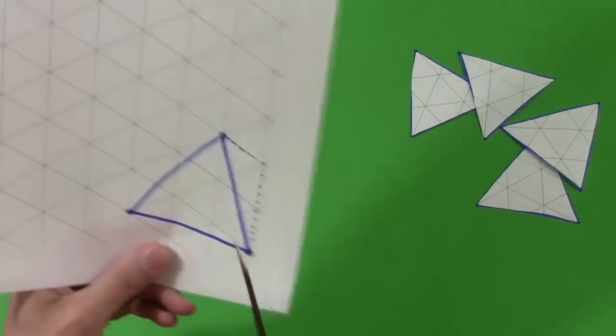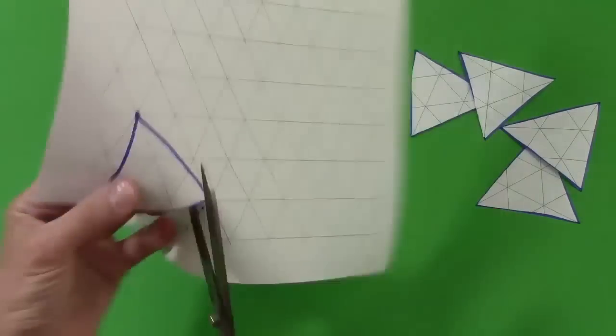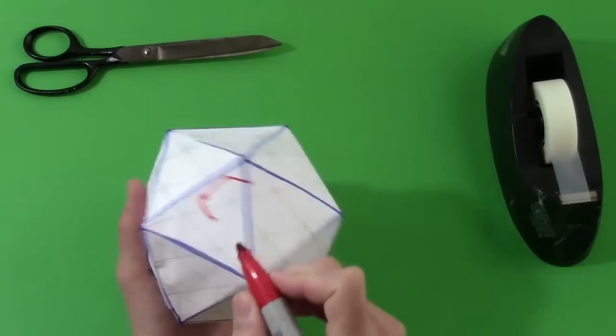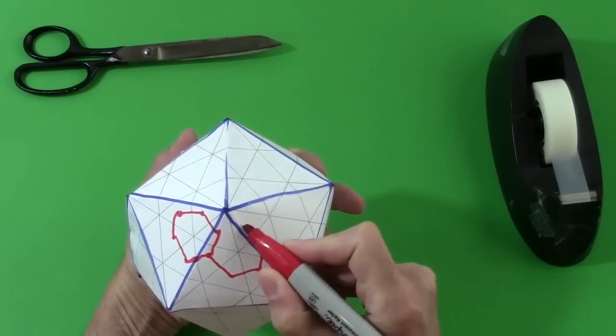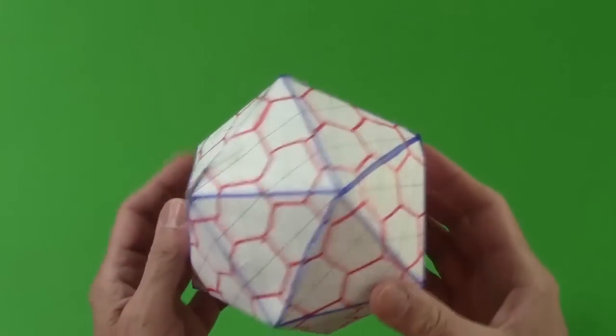Then take 20 copies of that equilateral triangle and assemble them like an icosahedron, five to a vertex. Finally, create what's called the dual by connecting the centers of adjacent triangles. This makes hexagons in most places, but pentagons for just the 12 vertices of the icosahedron. You can imagine inflating it slightly to make it more spherical.